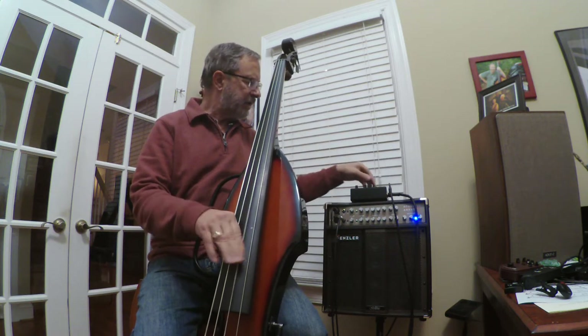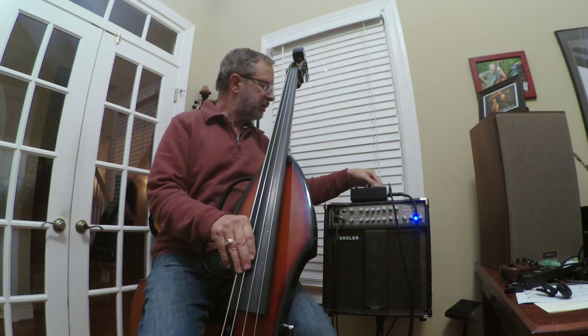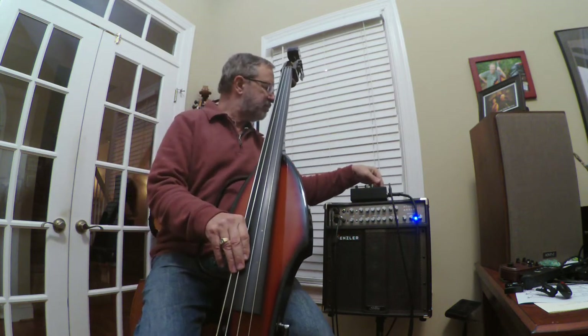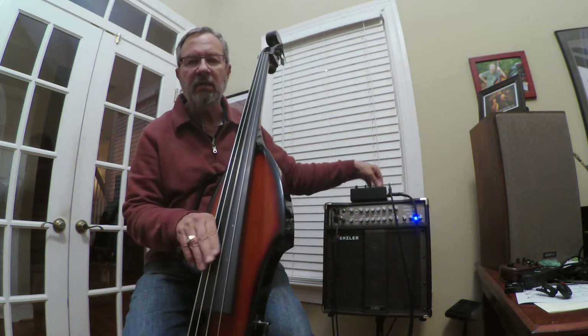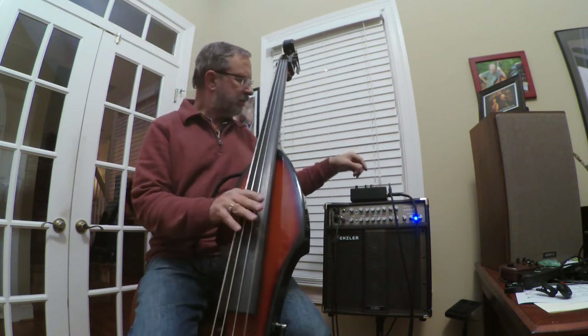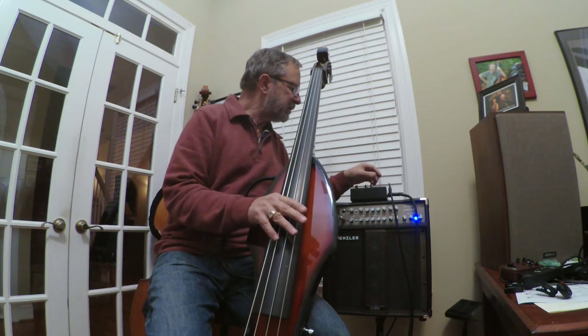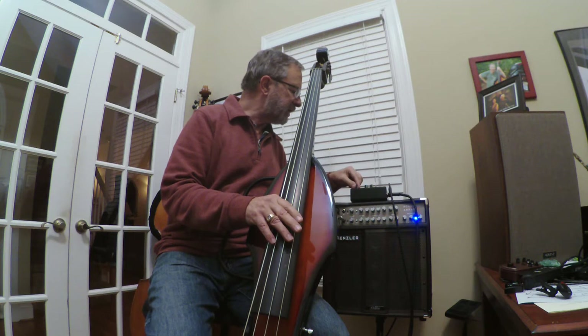Here's a 10 dB cut on the low end. More importantly, here's about a 7 dB add at 500 Hz.